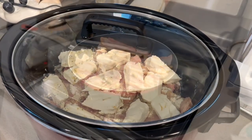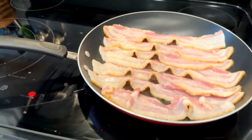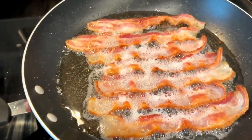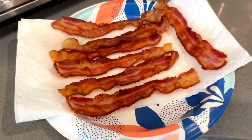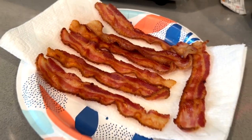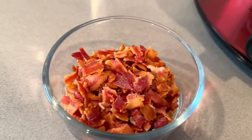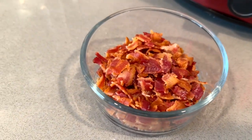While that's cooking, you can fry up those pieces of bacon. Get some nice crispy bacon going, then once it's done, take it out and let it cool before you touch it. Once it's cooled, break it into little pieces and set those aside — we'll deal with those in a bit once the chicken gets done cooking.